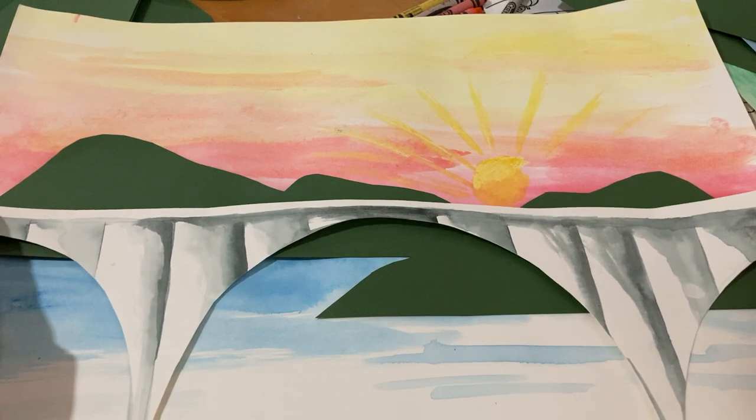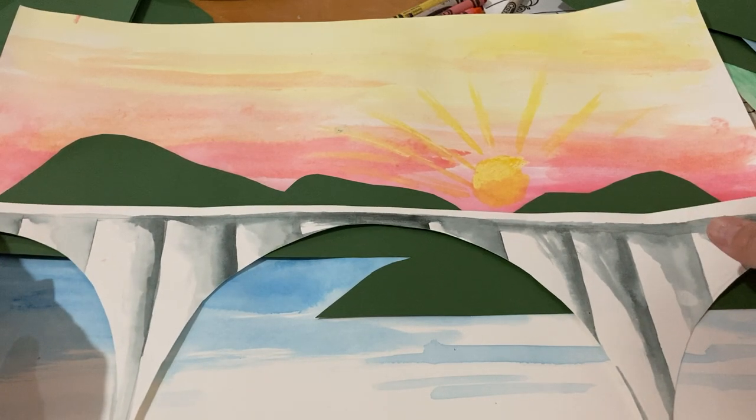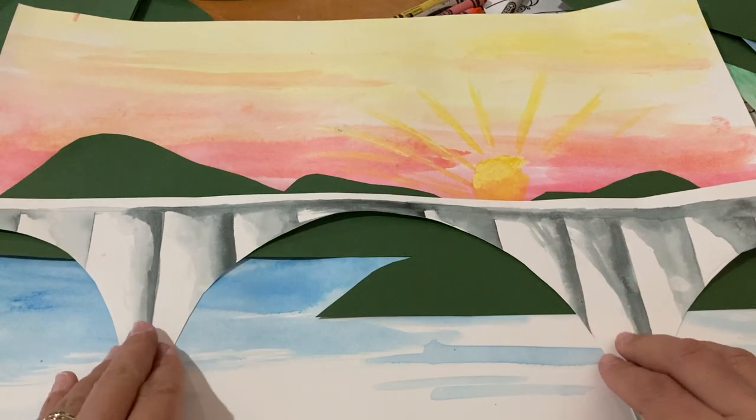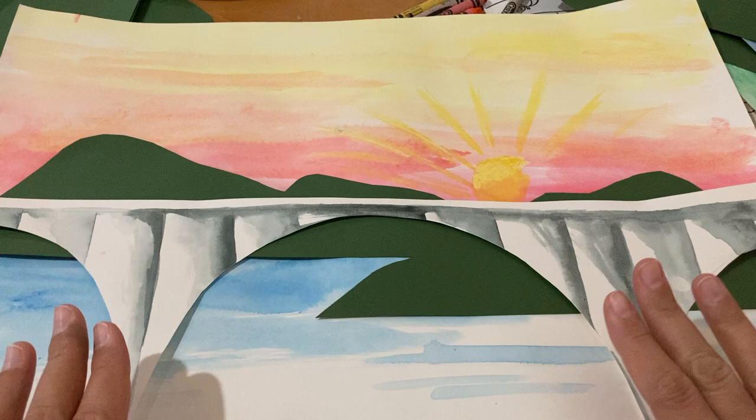Once I drew my bridge and painted it and cut it out, I knew where to put it on my paper. So now I have my bridge design placed on my paper, and I think that approach will help you all.